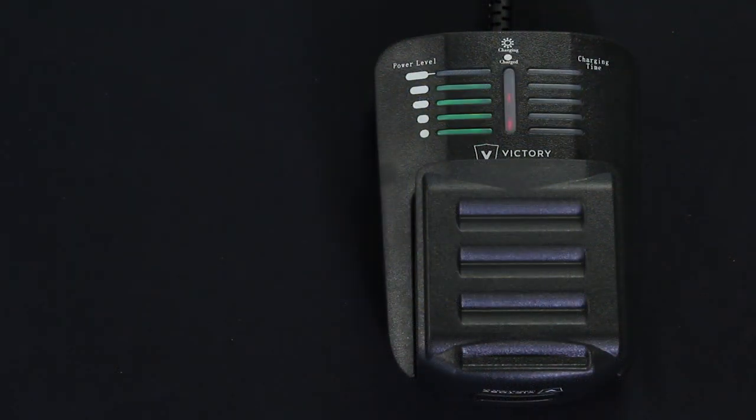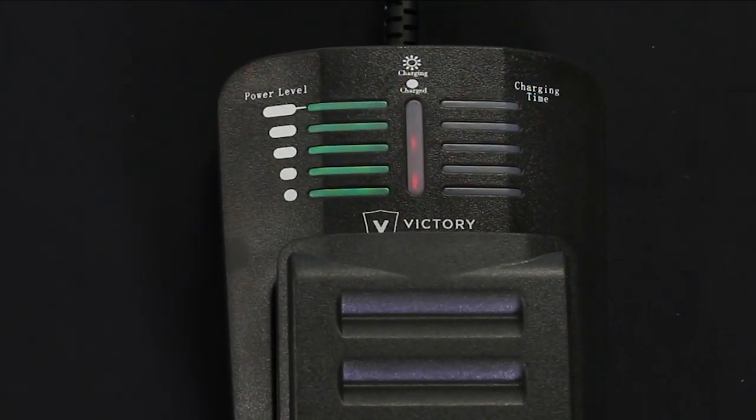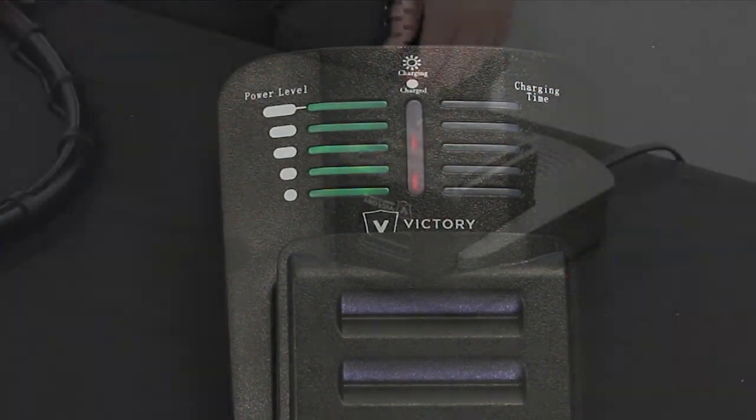You'll notice the charger has two sets of lights on it. When oriented as shown, the set of lights on the right side indicate the amount of time left remaining before the battery is fully charged. The lights along the left side of the charger will indicate the level of charge inside the battery.